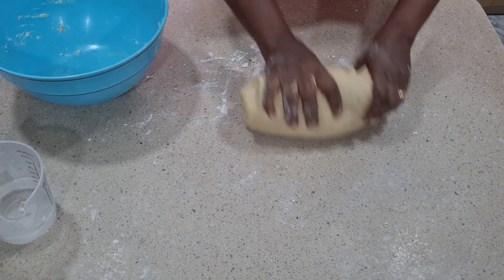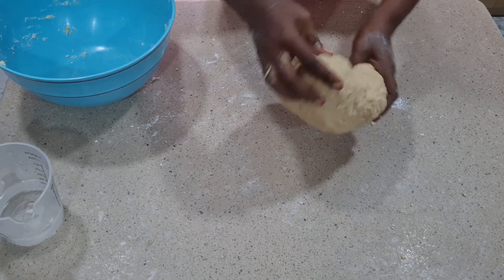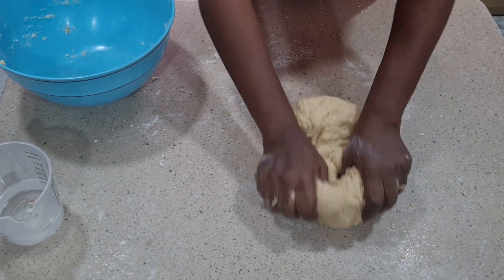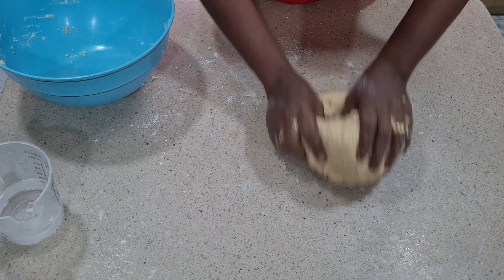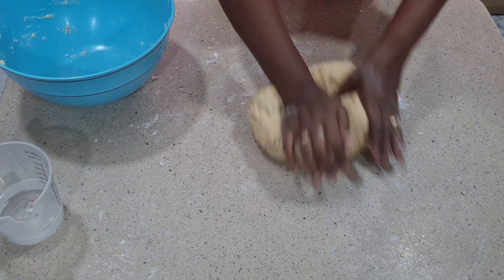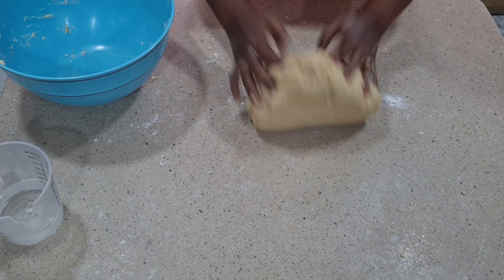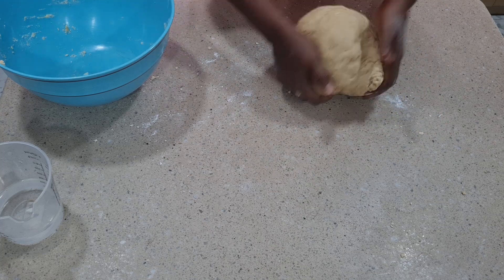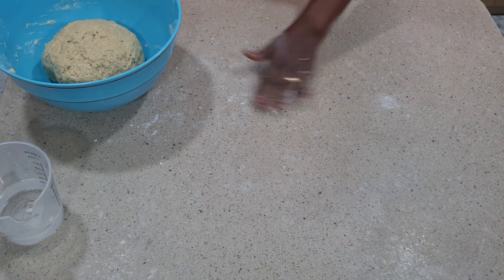We are getting there. This is what we are looking for — the dough is so fine and I can perceive the aroma of coconut in my kitchen. You can start a business with this, and you can make this for your friends and family this festive season. Now I will put it in the bowl and allow it to rest for about three minutes while I clean up this surface for us to start rolling and then frying.